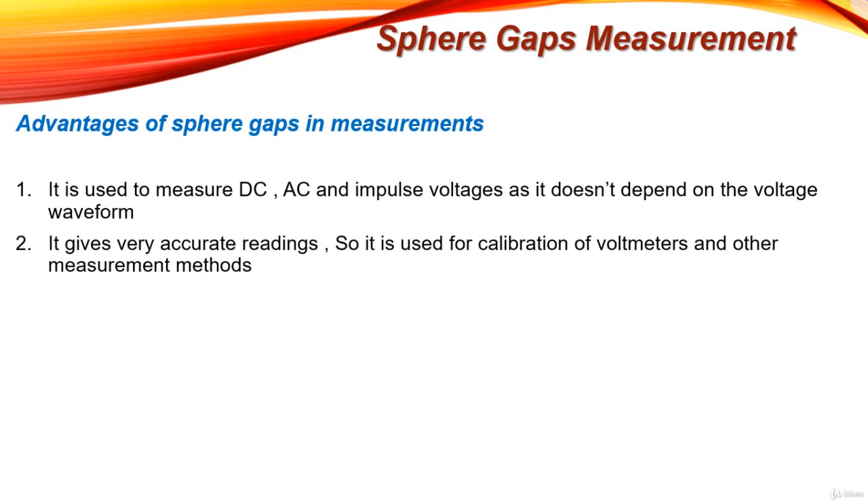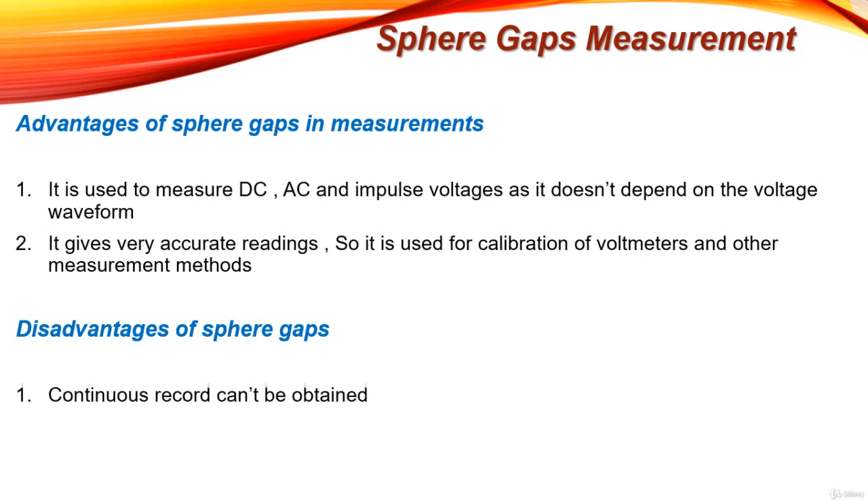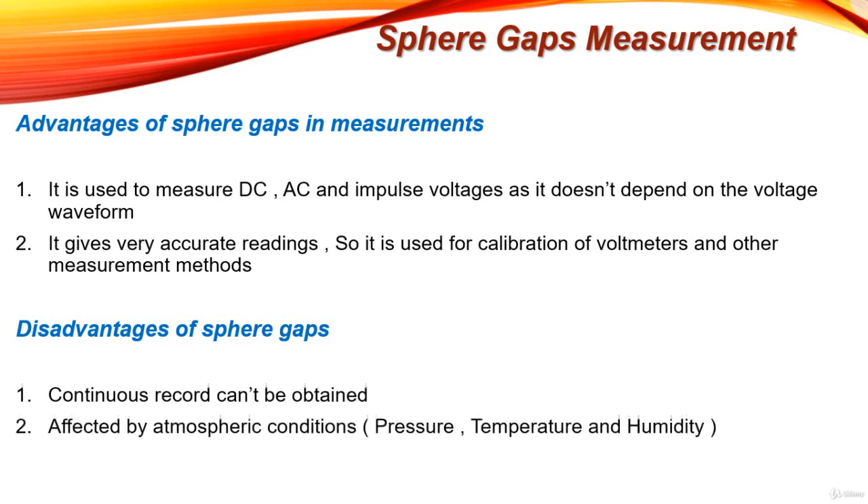Now let's see the disadvantages of sphere gaps. First, a continuous record cannot be obtained because values are taken from tables, and if a value is not mentioned in the table, interpolation must be used. Also, readings are affected by atmospheric conditions such as pressure, temperature, and humidity — this problem will be addressed in the next lecture. That's all about sphere gap measurement, the most efficient method for measuring high voltage.